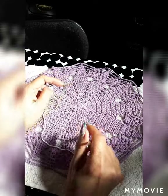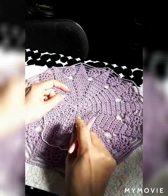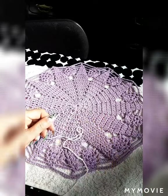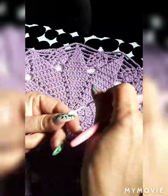I use 100% four-ply cotton thread with a needle number three. You'll also need scissors. Thank you so much everybody — let's get started. The first thing we're going to do is the magic ring.